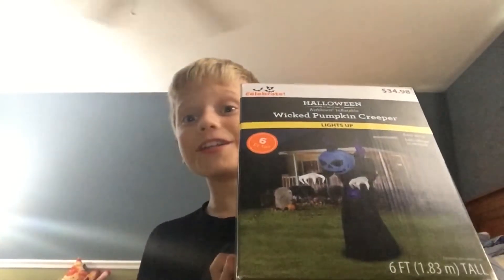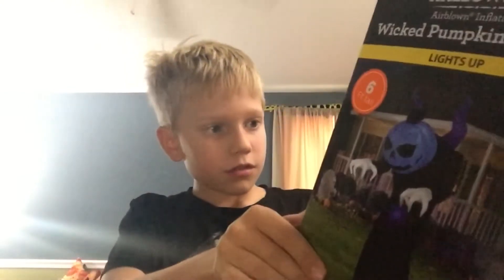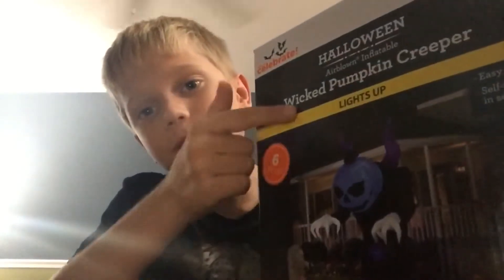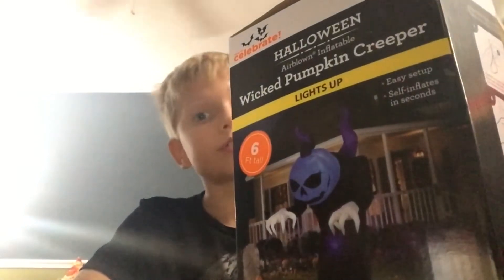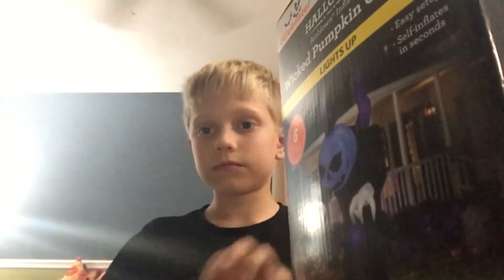Hello and welcome to this video! Today we are doing the six-foot Wicked Pumpkin Creeper. This is my newest inflatable — I got it two or three days ago. It's actually very cool. It doesn't really look six feet, but the horns do make it six feet. So let's get into it — I'll go over the box first, then we'll open it, inflate it, take it down, put it back in the box, and then that's the end.